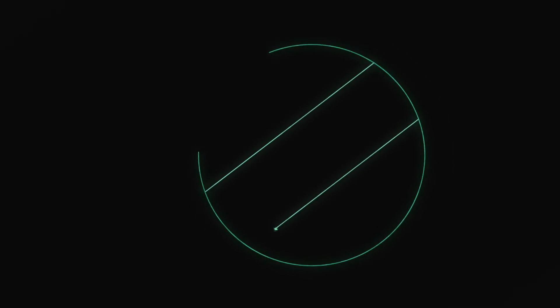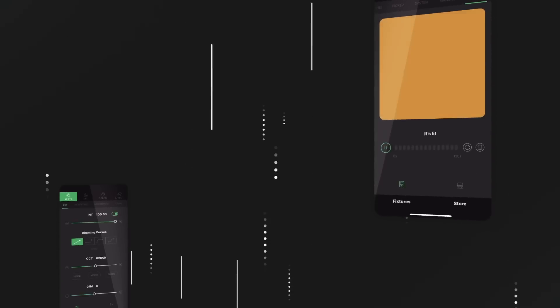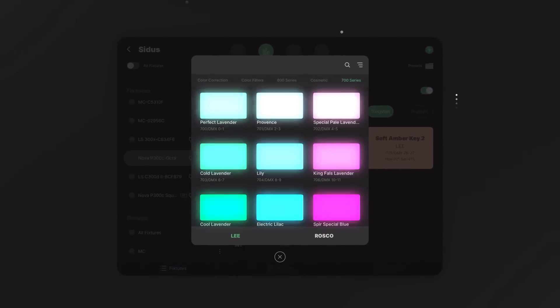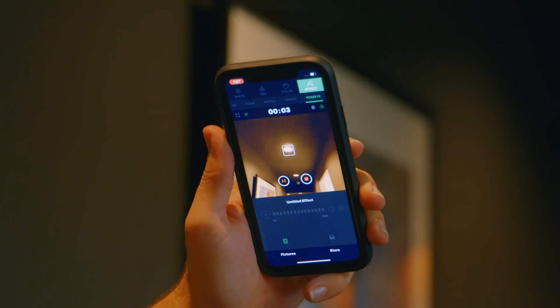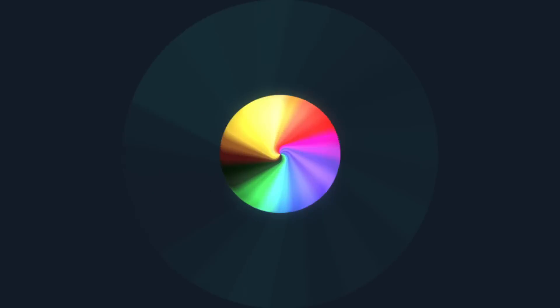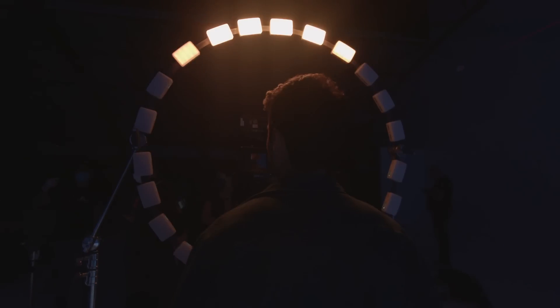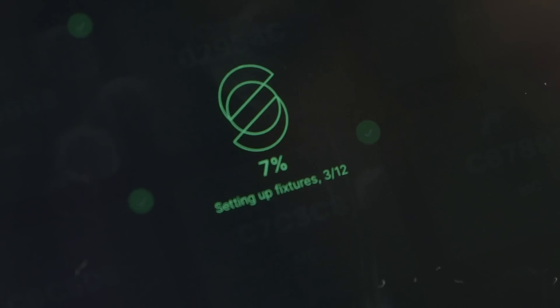I'm Valentina, and this is Sidus Link — an all-new workflow that lets you control your lighting from anywhere. An engine that lets you animate any effect that you could ever think of, and a paintbrush that lets you pick and choose colors, not just from a color wheel, but from real life. This is your creative sidekick for getting the job done, and here's how it works.